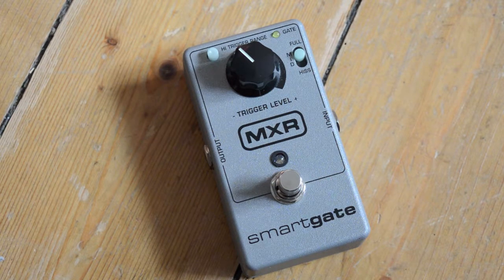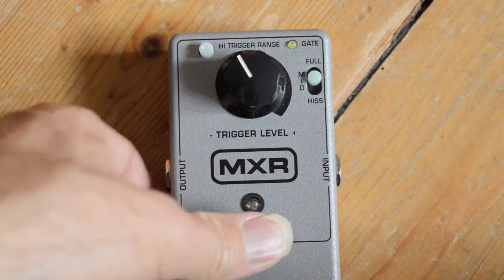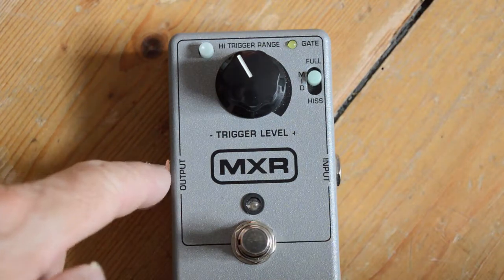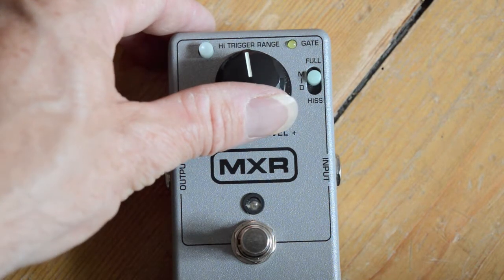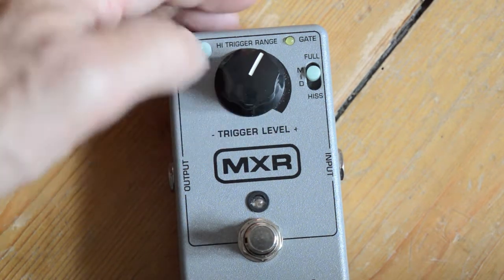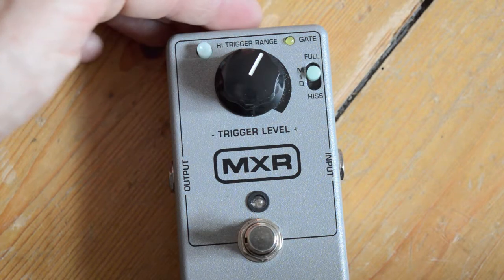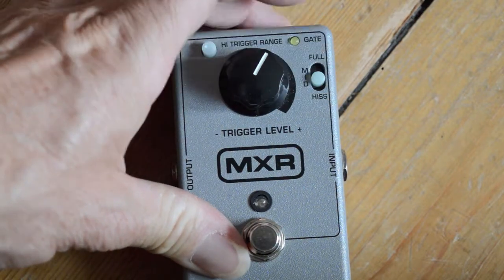This is the MXR Smart Gate, a noise gate that has some really cool ingenious tricks up its sleeve. It's a one-knob job and quite easy to use. It's your typical MXR metal box enclosure with a footswitch, input, output, and one knob which is the trigger level. Wherever your noise becomes too much, you turn this up and it will cut in, and the gate light comes on.